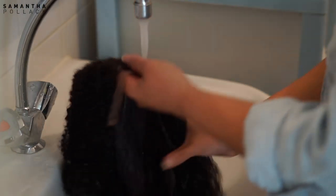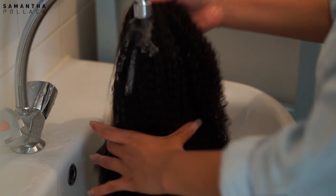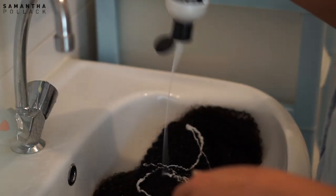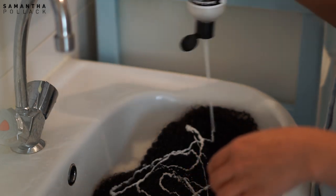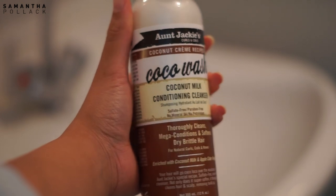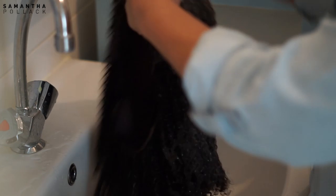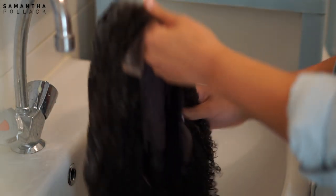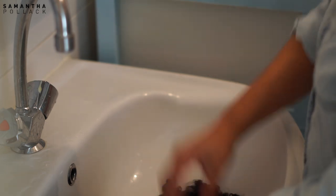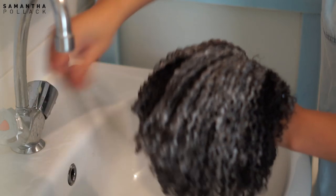First things first, we're gonna wash this hair, so I start with rinsing the hair with water. I use the Coco Wash Coconut Milk Conditioning Cleanser by OGX. This is like a co-wash and a cleanser in one — for this hair I want to use something gentle, I don't want to strip the hair. I wash the hair and gently comb it with a wide tooth comb.